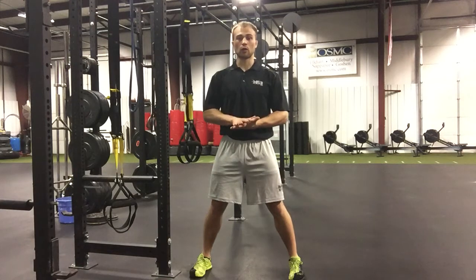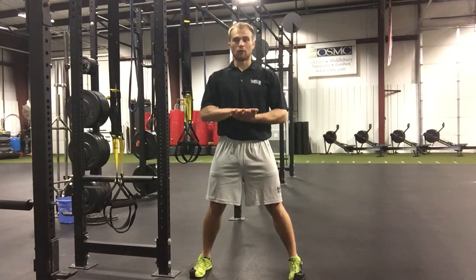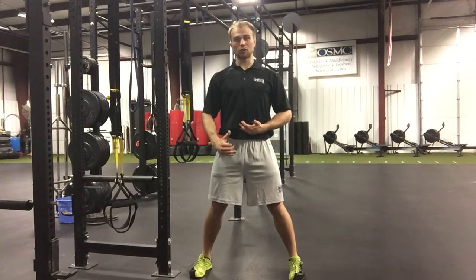We're going to talk about power work for individuals who are in a red category. For those people in that category, we need to do a lot of posterior chain building.